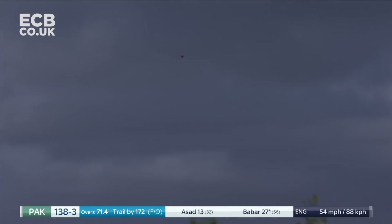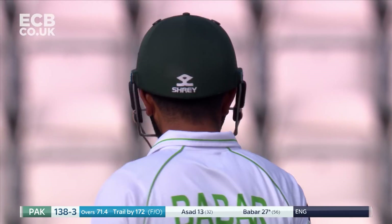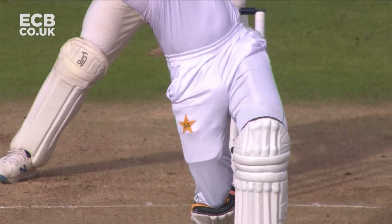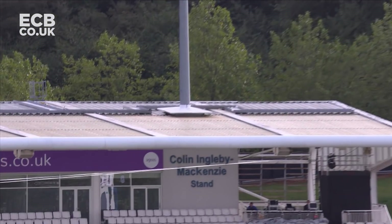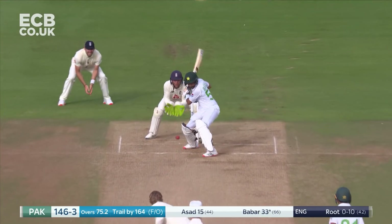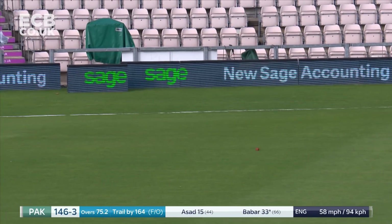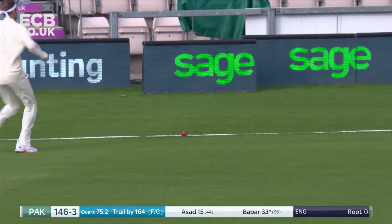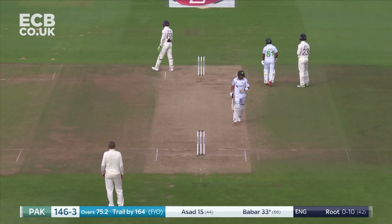Big shot — just a couple of steps down, one bounce. Babar Azam very quick on his feet; we've seen that all the way through the summer. Excellent player of spin. It's that ability to just know where the sweeper is, so you play it late enough and just hard enough — like he picked that up off the rope.